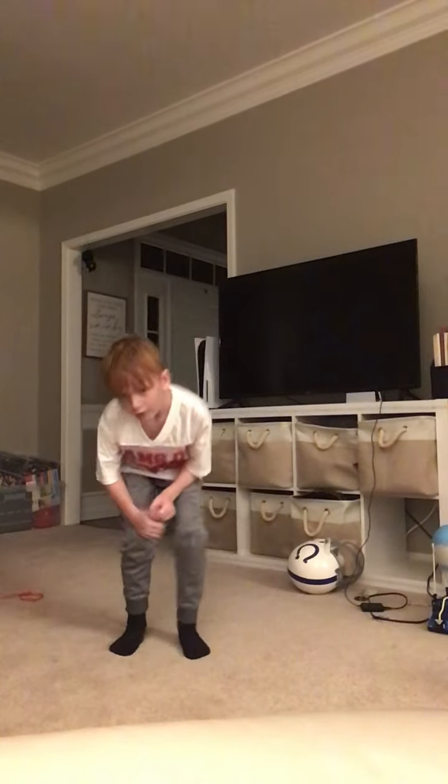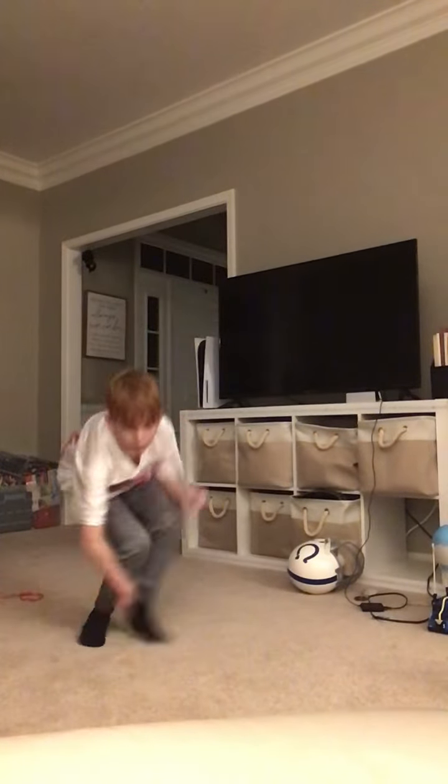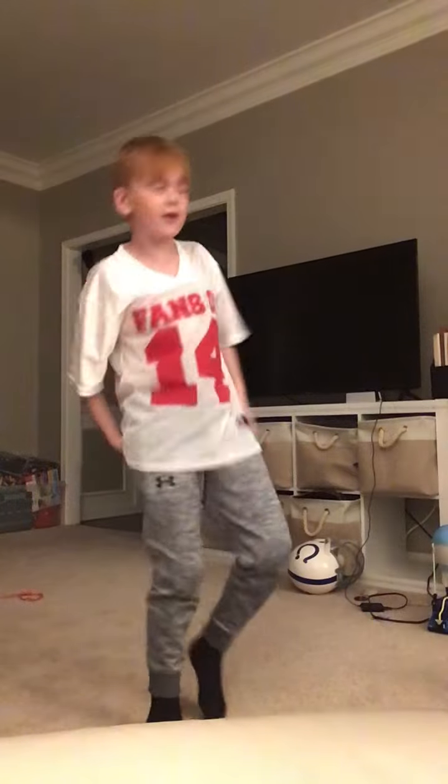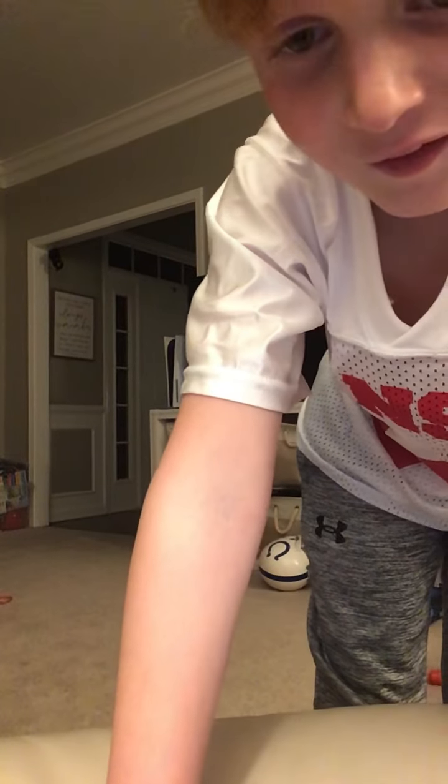And another move is — look — and also you can do this. Okay, I gotta go, bye bye.